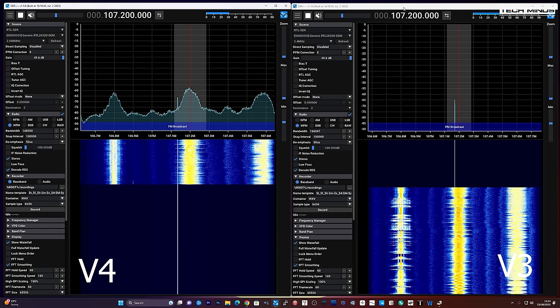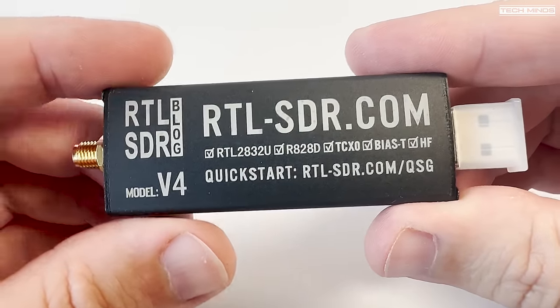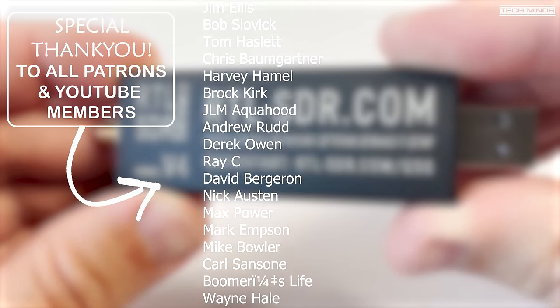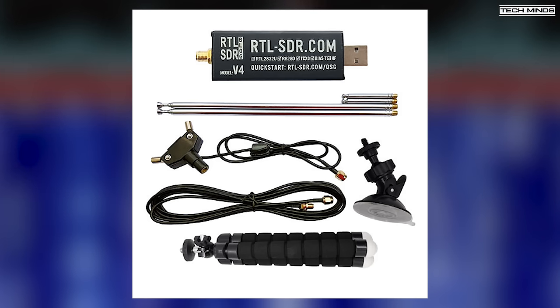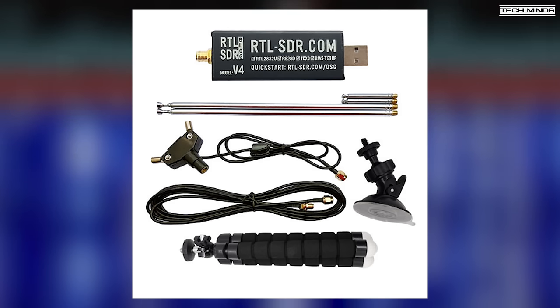Anyway, guys, I hope you enjoyed that brief overview of the RTL-SDR Blog Version 4 SDR receiver. I think it's a great addition to anyone's SDR collection, so if you want to get one, get one now before they run out of stock. Until the next video, take care. Oh — I almost forgot to mention that we'll soon be running a giveaway where I'll be giving away three V4 SDRs along with the antenna kit as shown on screen. I'll be giving one kit for normal subscribers, one for YouTube members, and one for patrons. So if you want three chances to win, become a member or patron as well as a subscriber. Details will be announced real soon, so don't forget to subscribe!